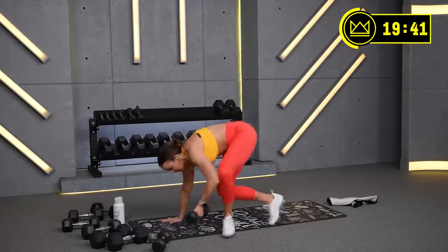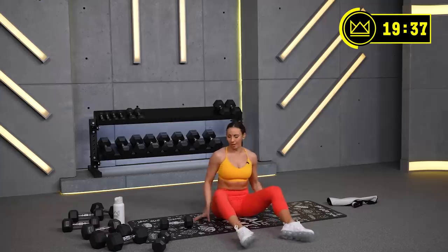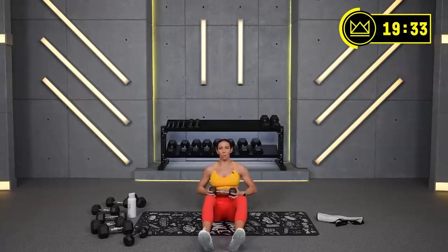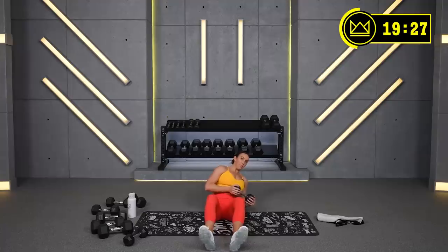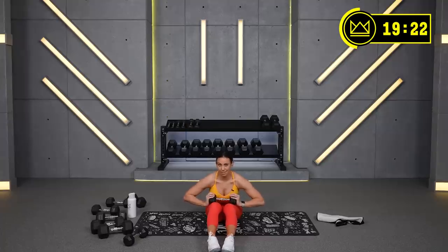Have a seat, hold one of those dumbbells with you. We're going to go seated twist — a solid 2 minutes. Holding it bow-tie style, I want you to lean back. Keep a tall spine here. If you can touch elbow down, that's fine. You can go there and we'll go in 10 seconds.